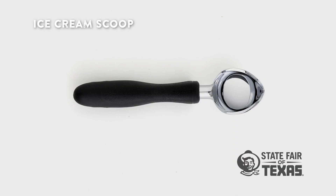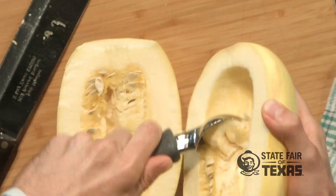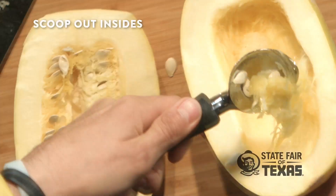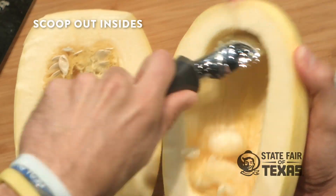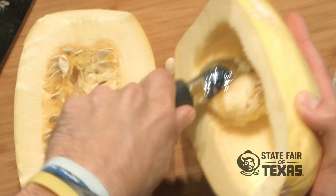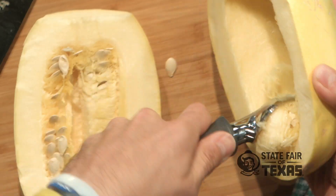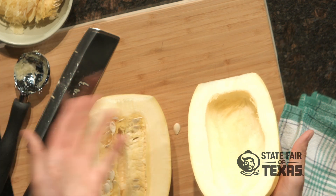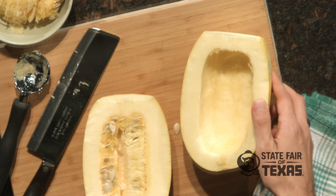I like to use the Cutco ice cream scoop to scoop out all the innards. You can really scrape out the stuff that's stuck inside that squash — it's hard to get out. And now you're ready to season it, oil it, throw it in the oven, and bake it.